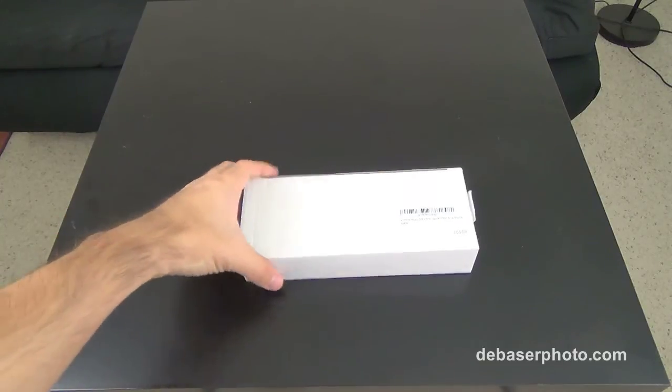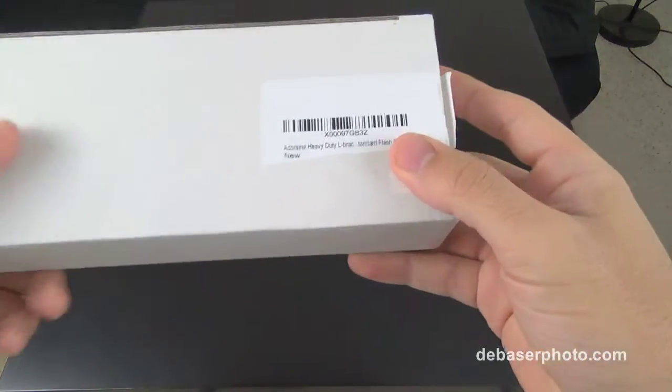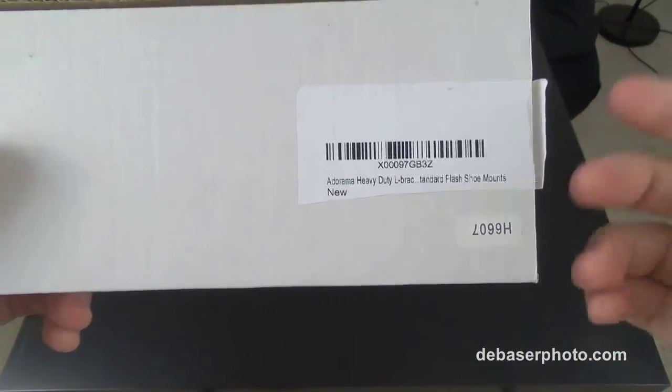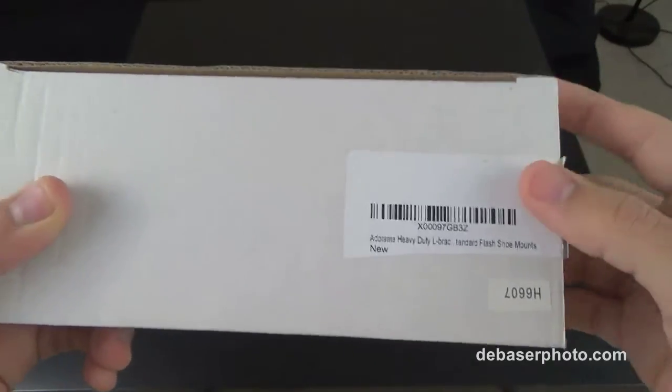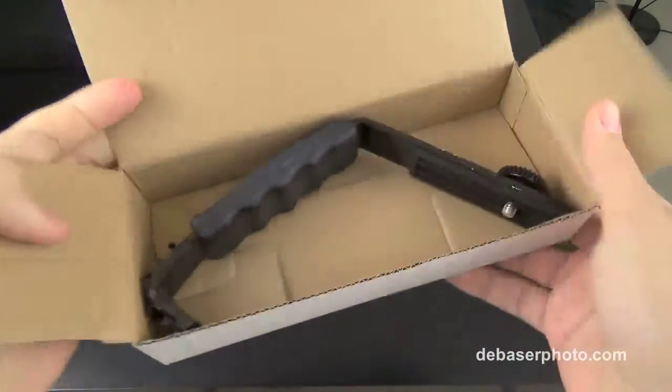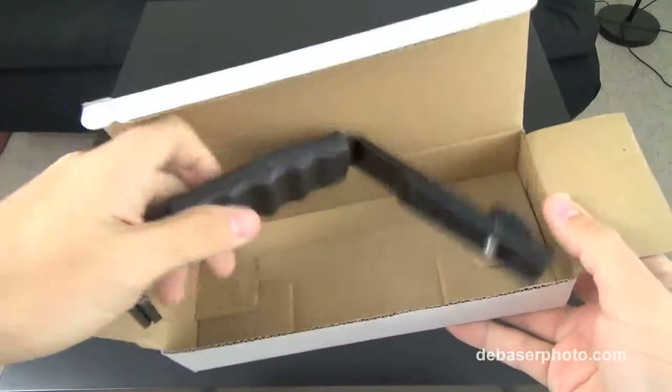Here's a review of the Fancier Studio L bracket. It doesn't matter if you get it from Fancier Studio, Cowboy Studio, or even Adorama — it's basically the exact same product. This one says Adorama even though when I purchased it from Amazon it said Fancier Studio. It's all the exact same product, so it doesn't matter. Let's take a look at the L bracket.